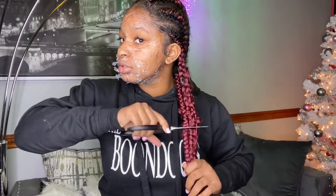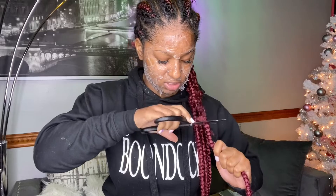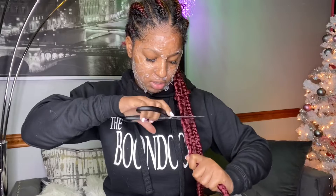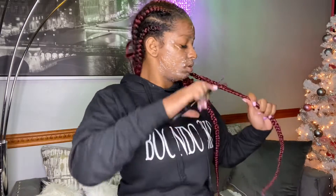Gonna cut these. I think this is a lot. I gotta sweep the floor when I'm done. This is in the bathroom — I'm checking in the bathroom. She wants to sleep. I'm just going to take these out.